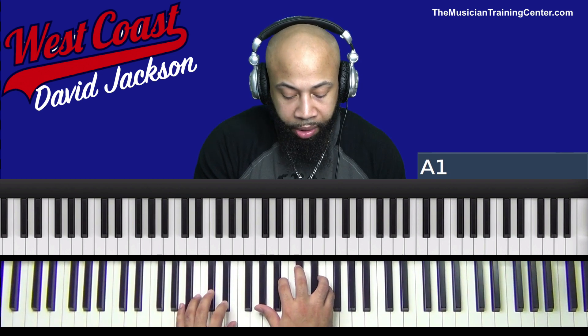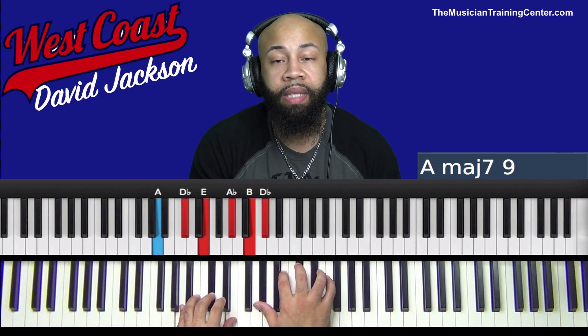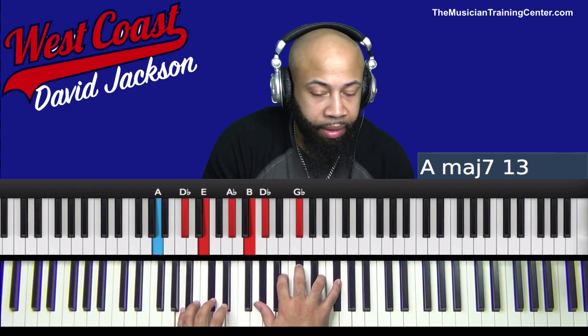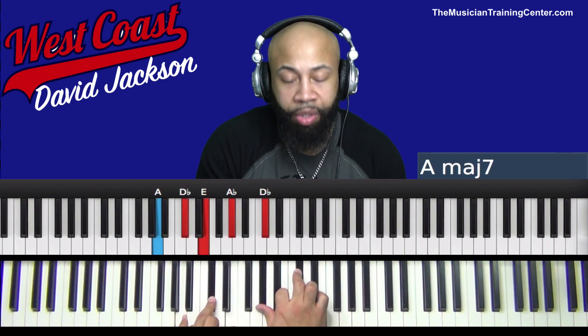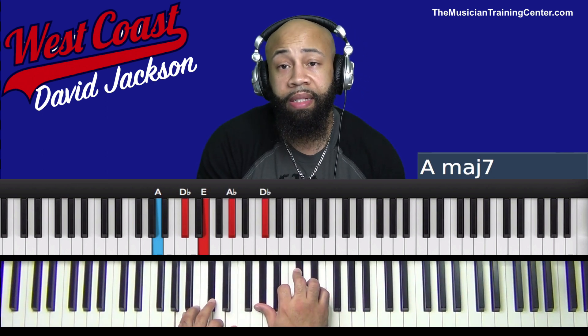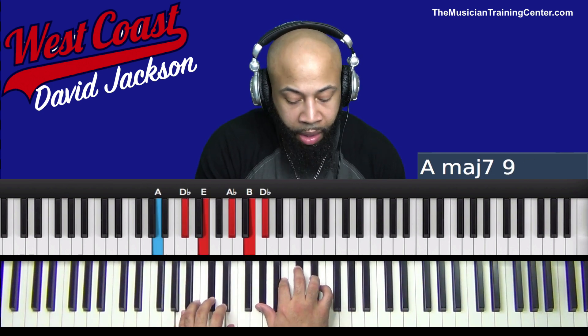So my left-hand chord is A, D-flat, and E. And my right-hand chord, I'm playing A-flat, B, and D-flat, but I also added E. Now, you can take it a step further and add G-flat. The melody line, however, is on D-flat. Which means to play it safe and stay true to the melody line, we can play A-flat and D-flat in the right hand. We can also throw in the B.